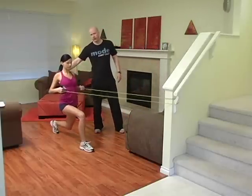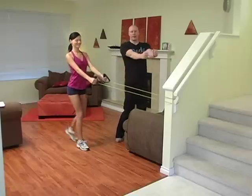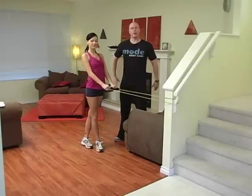Really guys, make this a row — get the chest involved. Don't just make it a weird looking biceps curl. Get a row, get the back going. So guys, this is a reverse lunge plus a row.